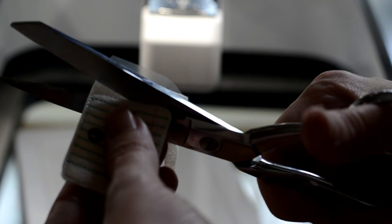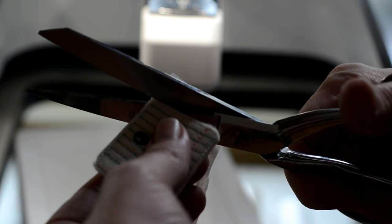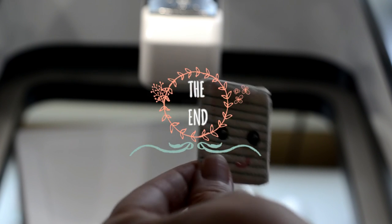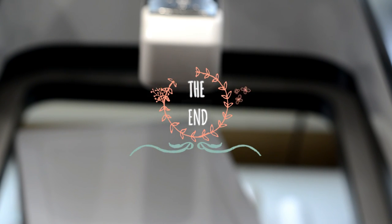With sharp scissors, trim around each felty. Now you can use your felties in boutique hair bows, alligator clips, or even as a zipper pull. Thanks for watching!